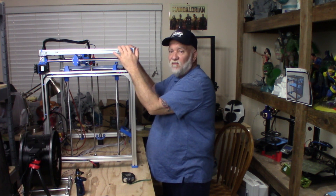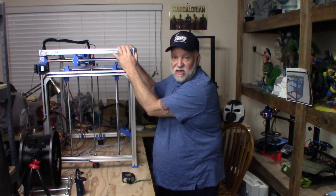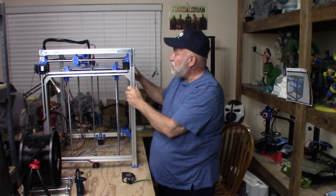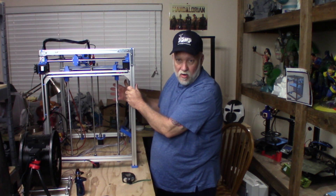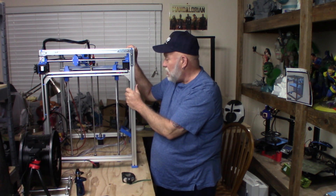I had a 12-volt power supply on this that came from Ziltek, and then I realized I had a brand-new Meanwell power supply I had bought from TH3D nearly a year ago. It's 350 watts. Since I have an AC heated bed, 350 watts is plenty of power for this printer because the heated bed isn't running through the board and pulling power from the power supply. So I went ahead and put a 24-volt power supply on it.